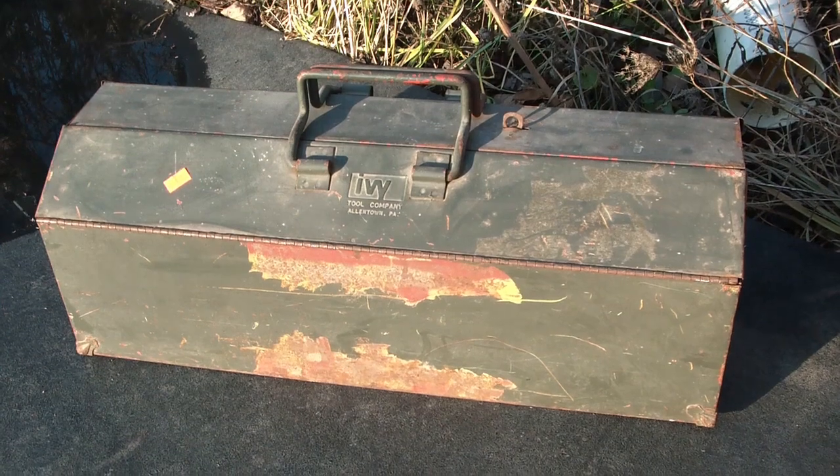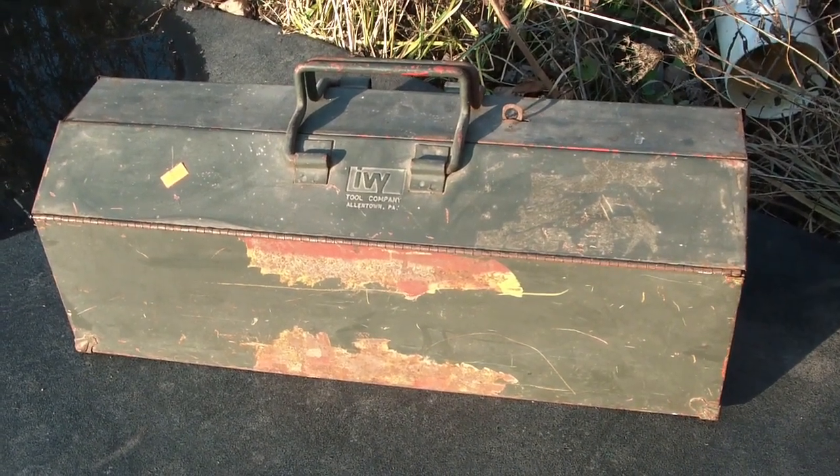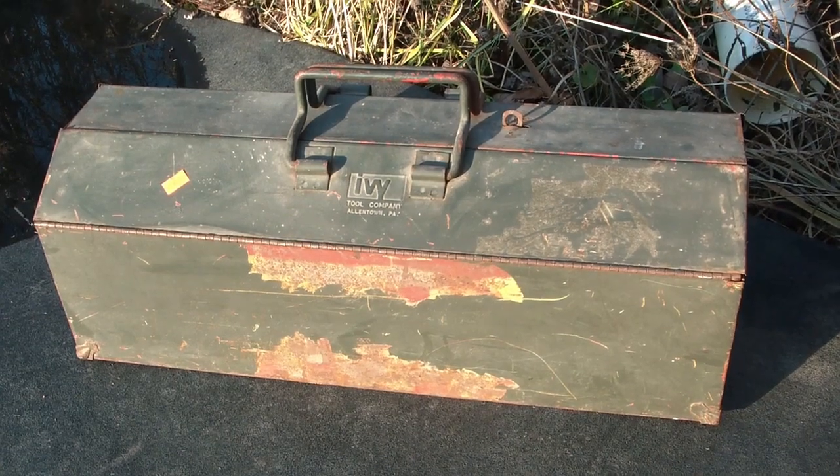Hey, Toolarinos. I know I keep talking about Habitat for Humanity, but I get good tools at a good price. So here's some more.